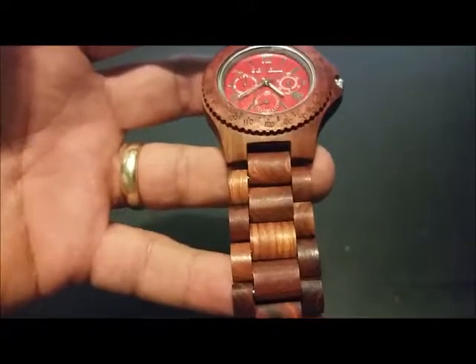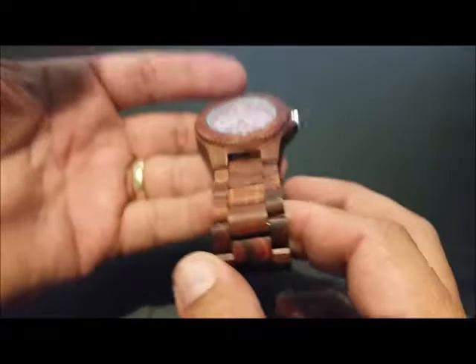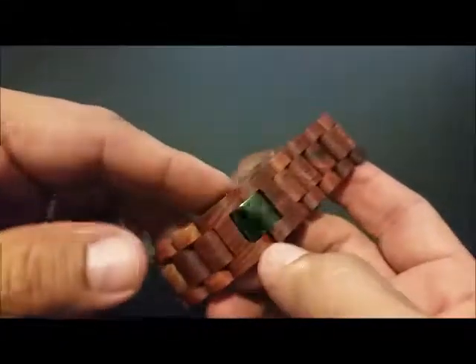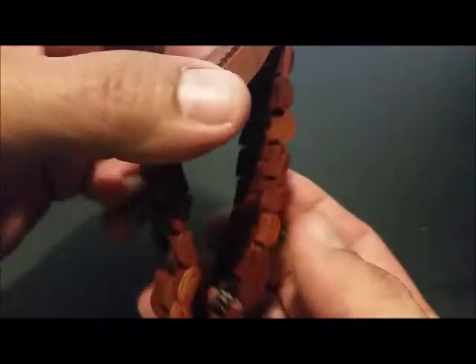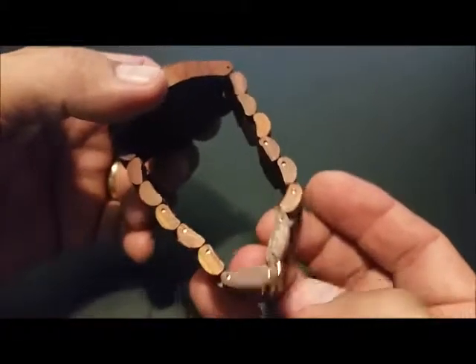Sometimes I make these out of maple. Soft, real lightweight. Stainless steel hasp — it's the only part of metal that's going to touch you. Everything else is wood. Can be adjusted; links can be taken out.